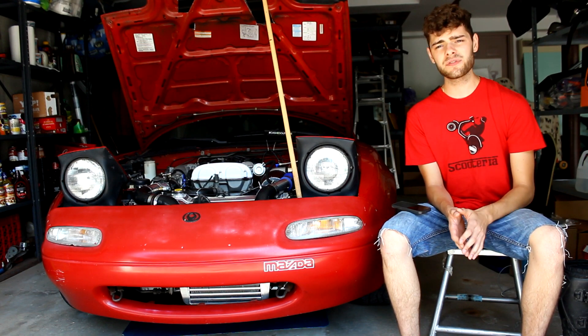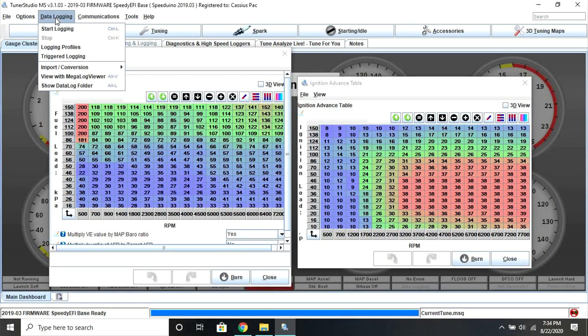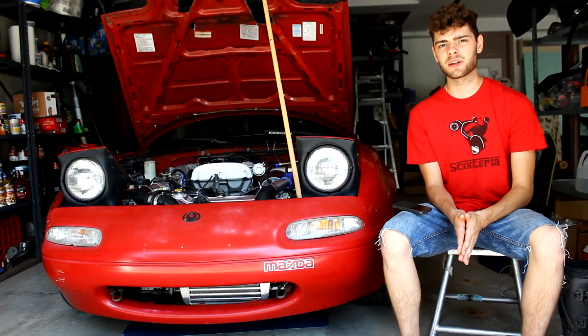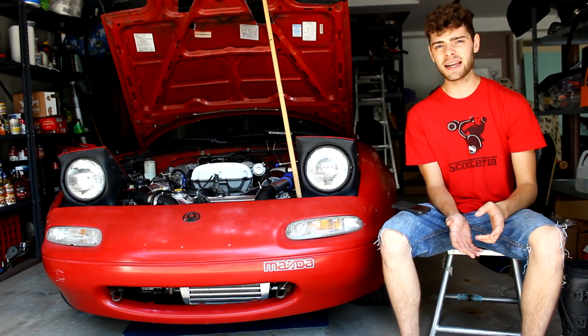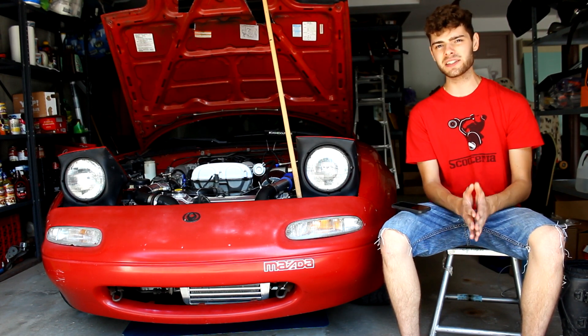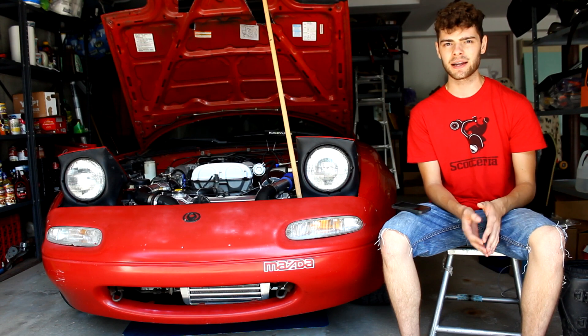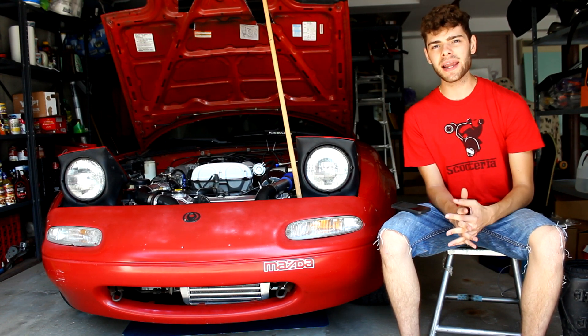Once you're confident you're not knocking and you're running rich, you're in good shape to continue driving and dialing in the tune. I'd recommend taking your car out, starting a data log in TunerStudio, and just driving it for a little bit. This allows the computer to gather a ton of data about different loads, RPMs, and air-fuel ratios — basically just learning what the car is doing.